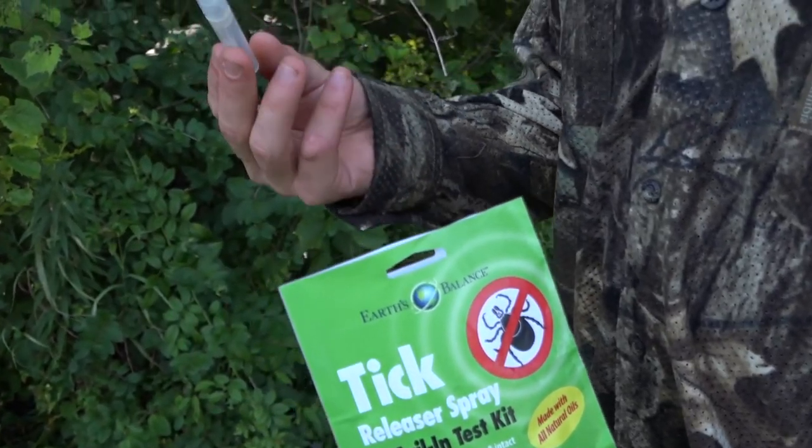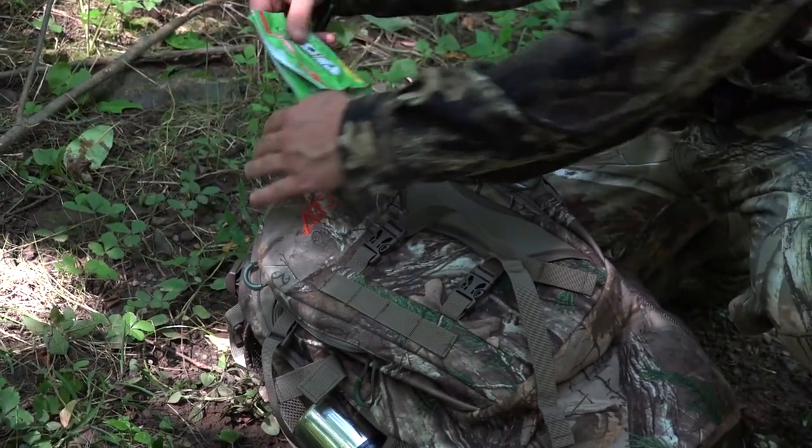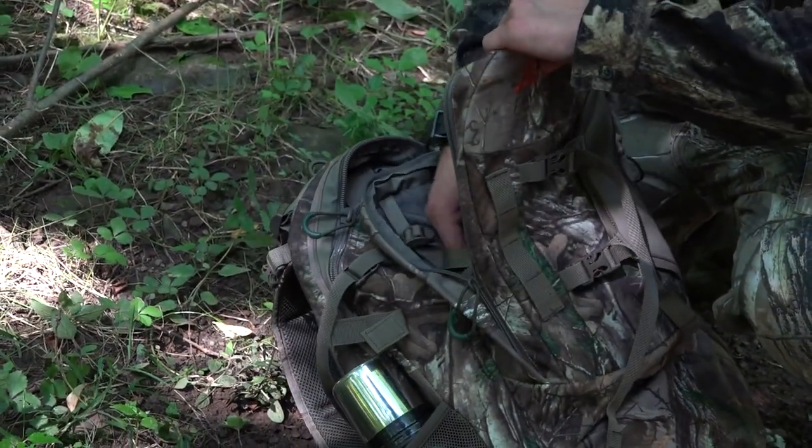The 2mm spray weighs a scant 0.7 ounces. With rising tick infestations throughout the country, you simply cannot afford to not have this in your pack.